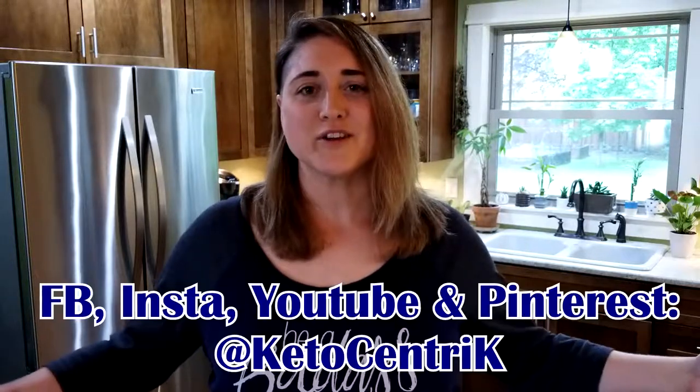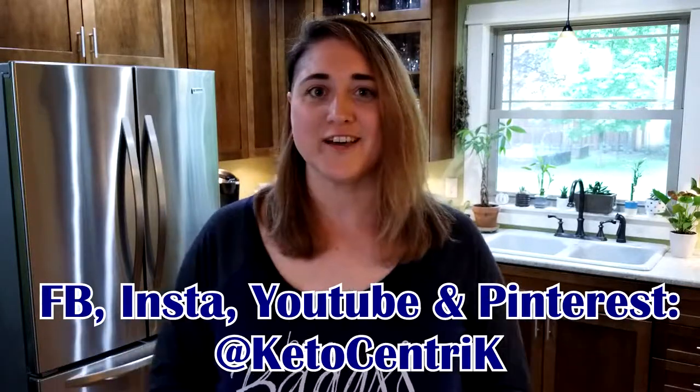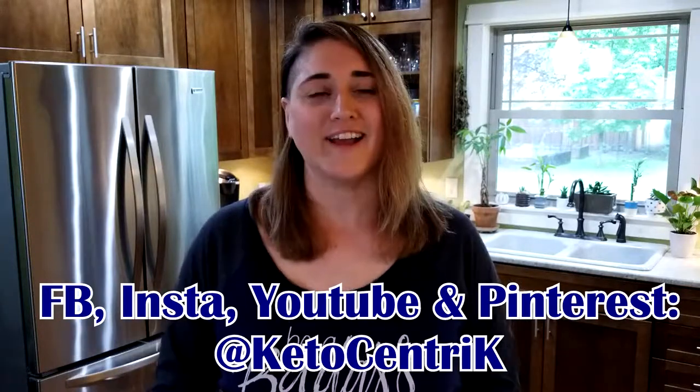Thank you so much for joining me. If you want to know anything about keeping it keto, or you'd like me to make one of your recipes keto, leave a comment below and I'll do my best. If you like it, love it, and gotta have more of it, please like, subscribe, and share — because everybody needs to know how to keep it keto!